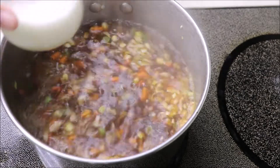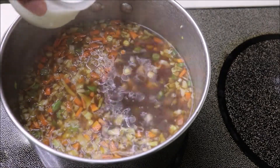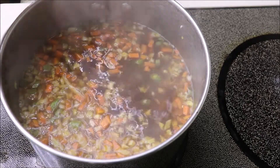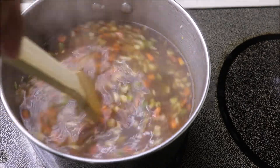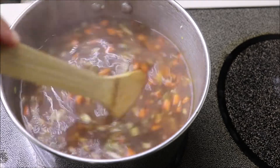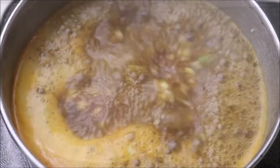When it starts boiling, add 2 tbsp of cornstarch mixed in half a cup of water to thicken the soup. You can also add 2 tbsp of sweet corn paste to thicken it. Give it a quick mix and let it boil. Let the soup boil for 2 to 3 minutes on medium-high heat.